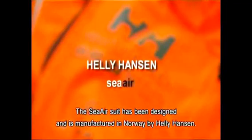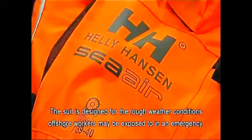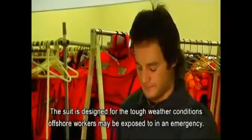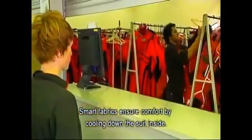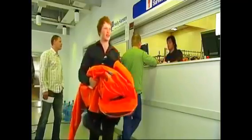The SEAIR suit has been designed and is manufactured in Norway by Heli Hansen Protection. The suit is specially designed for helicopter transit offshore and the tough weather conditions offshore workers may be exposed to in an emergency. Smart fabrics ensure comfort by cooling down the suit inside when the temperature in the helicopter is high.